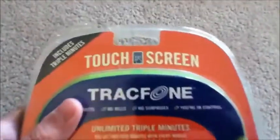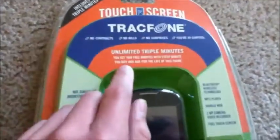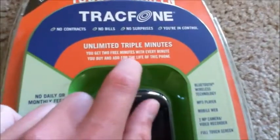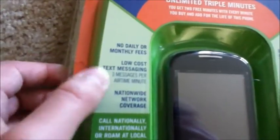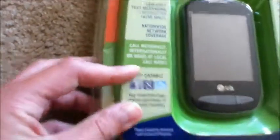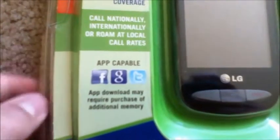So here's the box. Up here at the top it says touch screen, includes triple minutes. There's the TrackPhone logo — unlimited triple minutes. You get 2 free minutes with every minute you buy, for the life of this phone. No daily or monthly fees, low text message cost, nationwide network coverage. It says app capable, and app download may require purchase of additional memory.